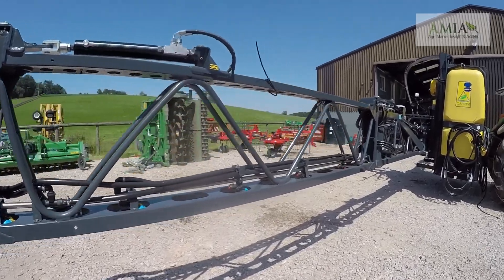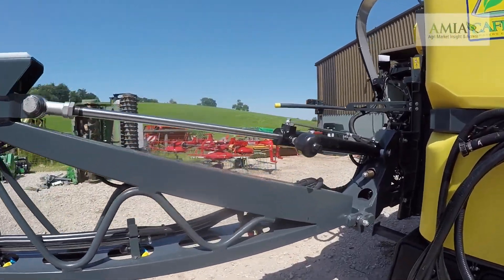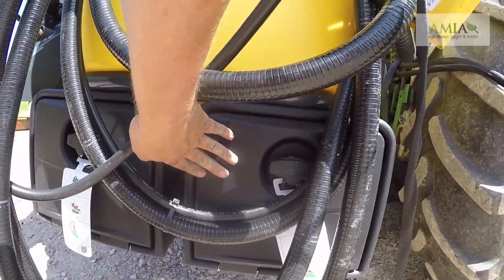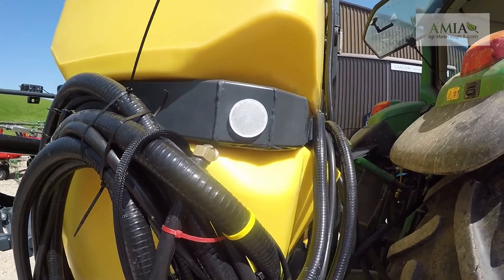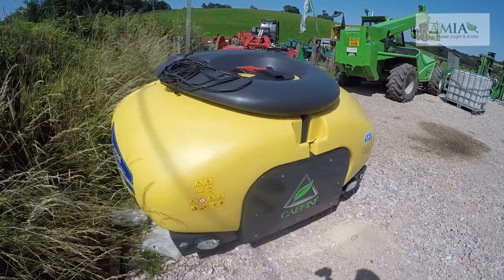As we come down the machine you can see we've got a big bundle of hose on the side. Beneath the hoses we have two storage lockers which are optional extras that have been fitted. The hoses are for the front tank system which has to be specified at the time of order, along with the control valves on here, because all the valves of the front tank are mounted on the main spray unit.